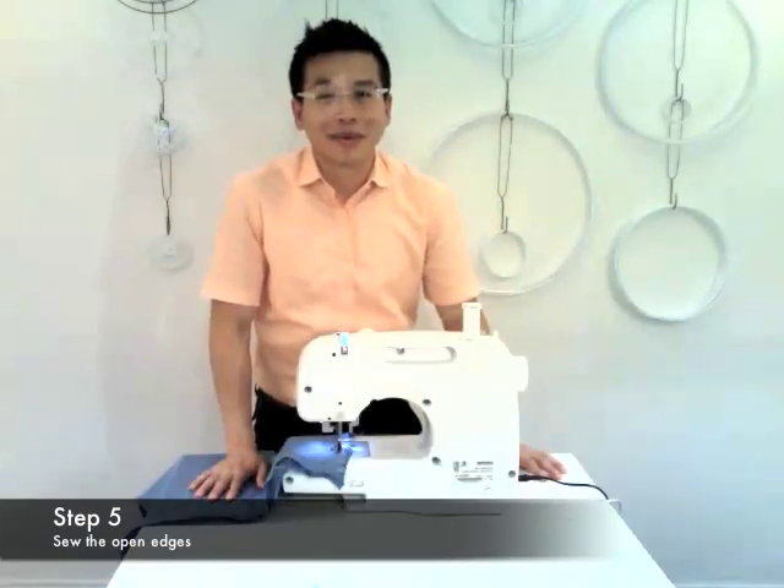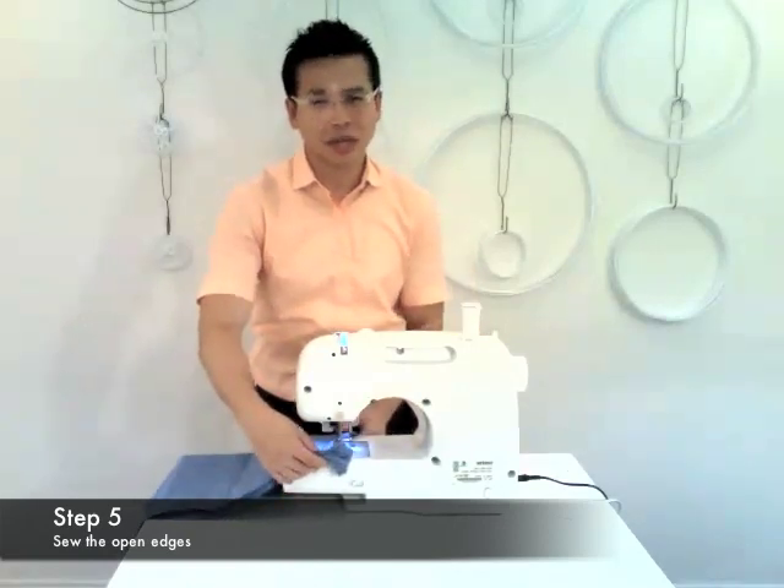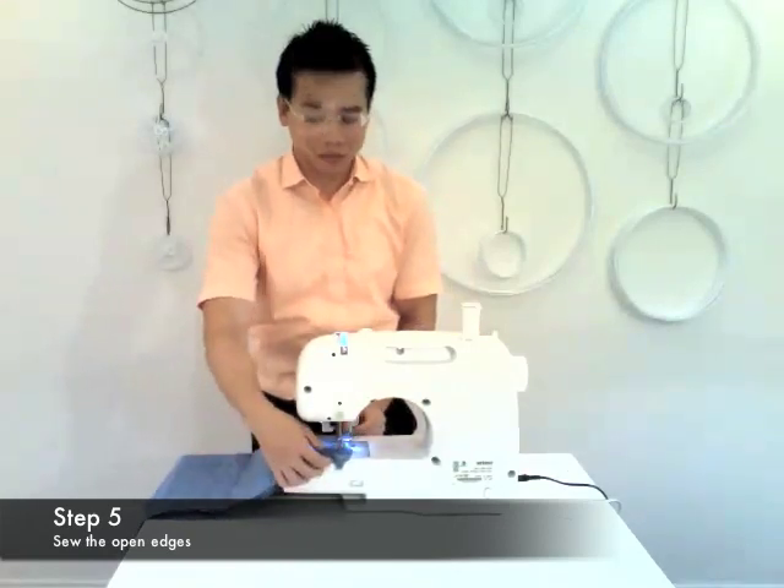Now it's time to sew. Sew the open edges, leaving about half an inch seam allowance, or however much you allowed in the beginning.